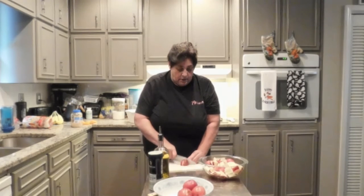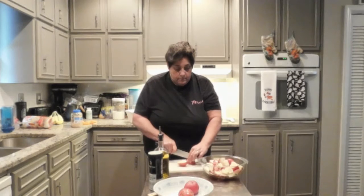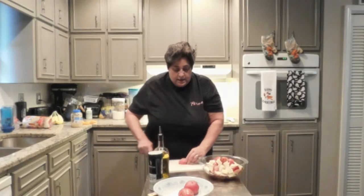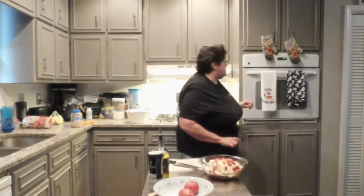I'll get these all cut up — I think about one more might do. I've got those cut and I'm going to turn around and preheat my oven to 400.